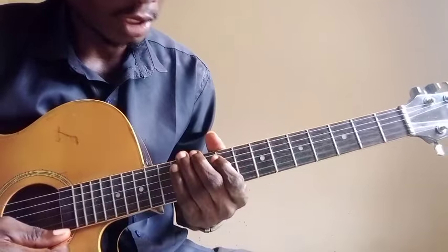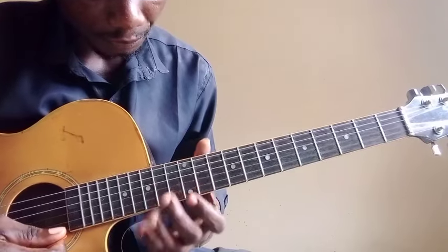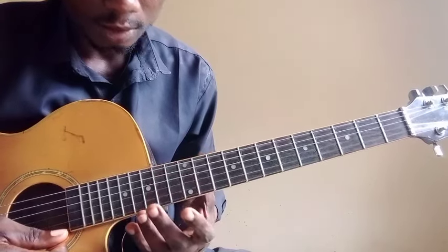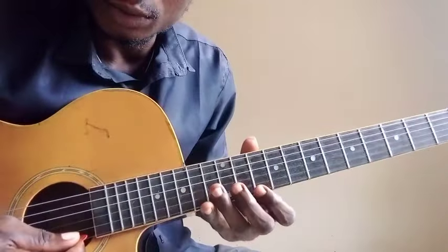I want to show you how to play the pentatonic in a professional way. What you can do is come to this other interval — this interval — in the key of D, because this is a root as well. Okay, this is a root.